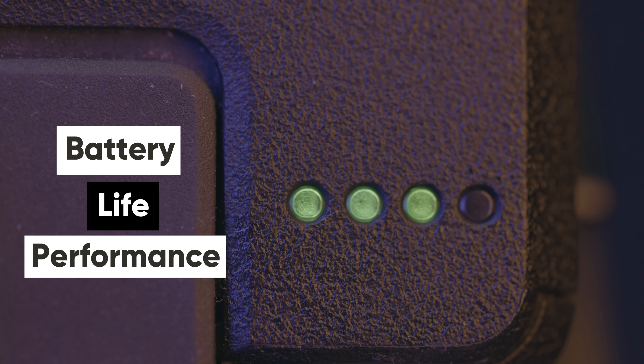It's a cinewhoop — they are all loud, but this one in particular is just on another level.